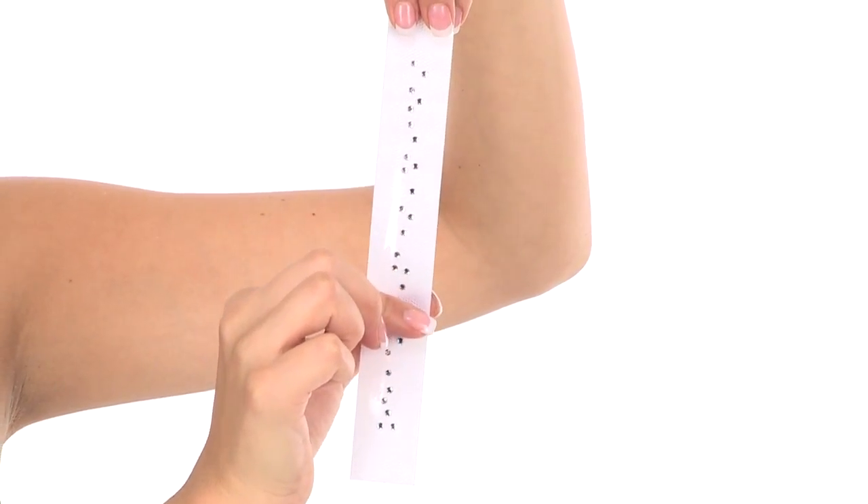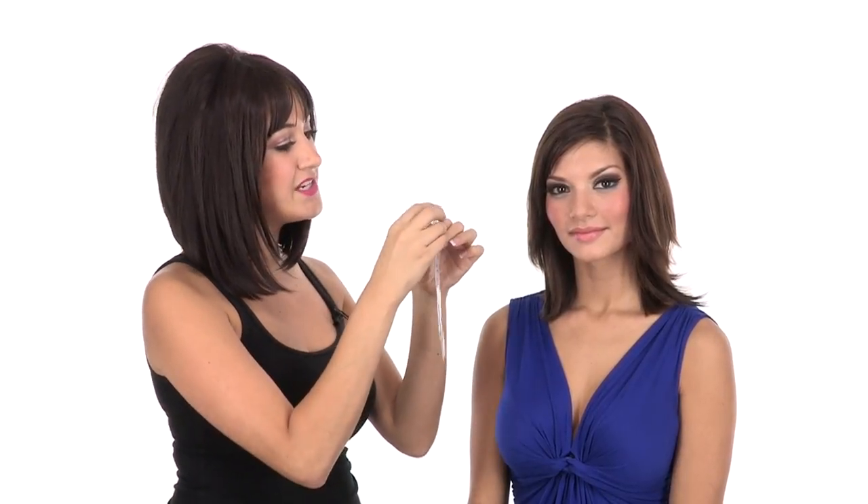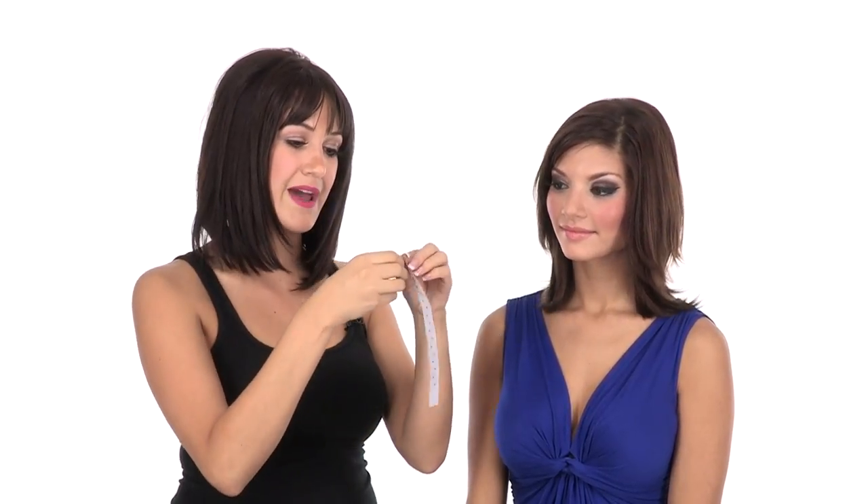I'm going to show you how to apply hair crystals on my model Alyssa. Before you begin, if you don't want to use all the crystals in a strip, you can actually cut it to a shorter length. When you're ready to begin, you'll just remove the white backing.